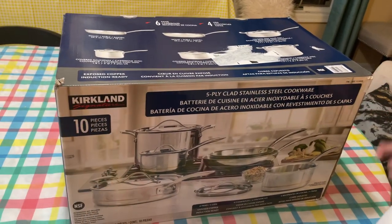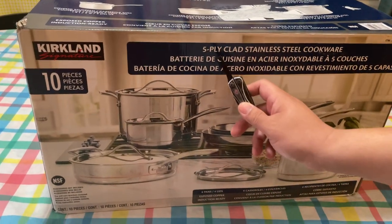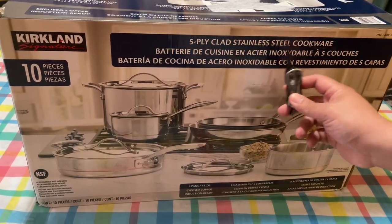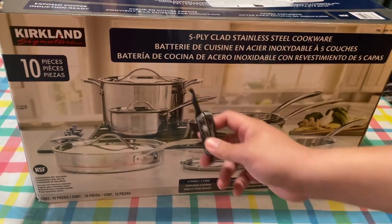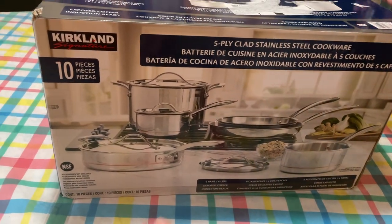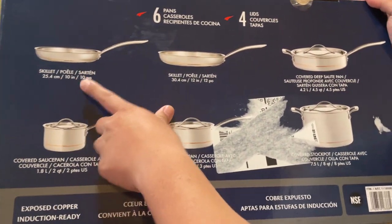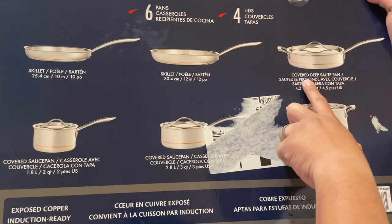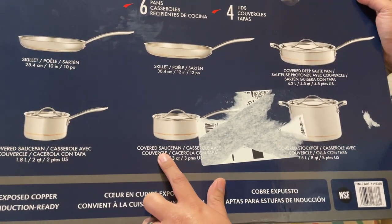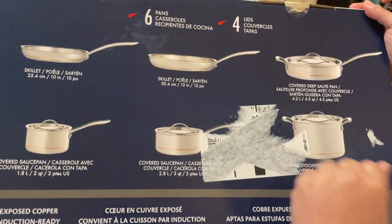All right, we're here again to do another unboxing. Today we're going to be unboxing the Kirkland Signature Five Plaid Class — well, this is a really long name — Five Plaid Class Stainless Steel Cookware. It comes with what appears to be six different pots: a skillet, another skillet, a covered deep sauté pan, a covered saucepan, a covered saucepan number two that looks a bit bigger, and a covered stock pot.